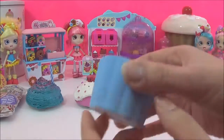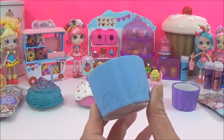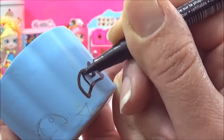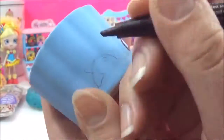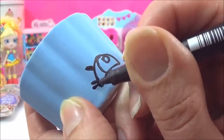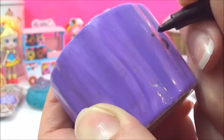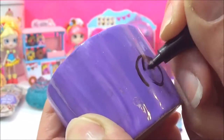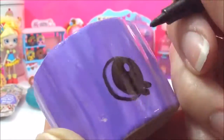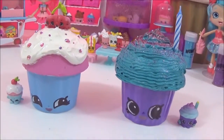Now it's time to wait for it to dry and then I can draw in the eyes. The final thing I have to do is draw in the face, starting with Cherry Cake, and I'm going to be using a waterproof permanent marker. And that is it guys — my cupcakes are complete. I am so happy with how they turned out.